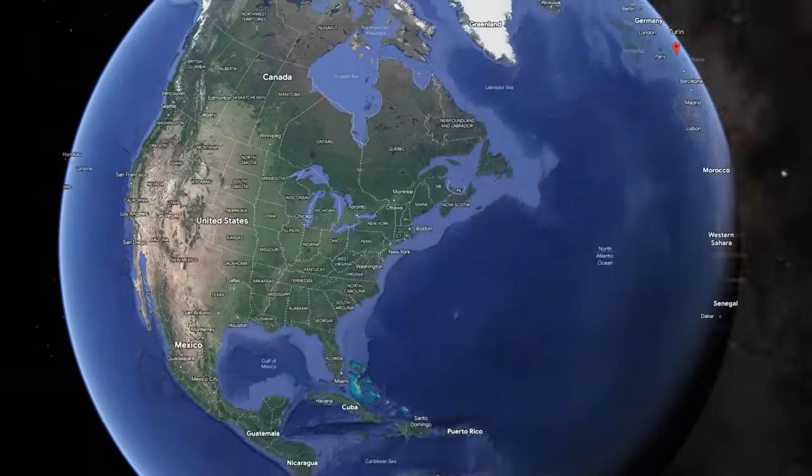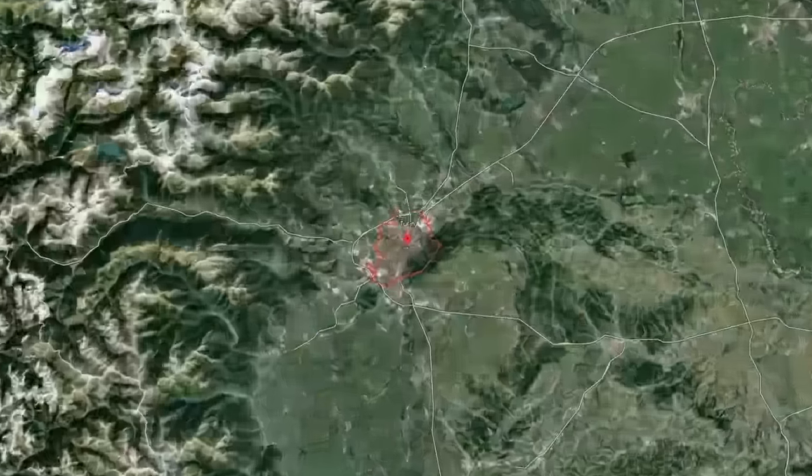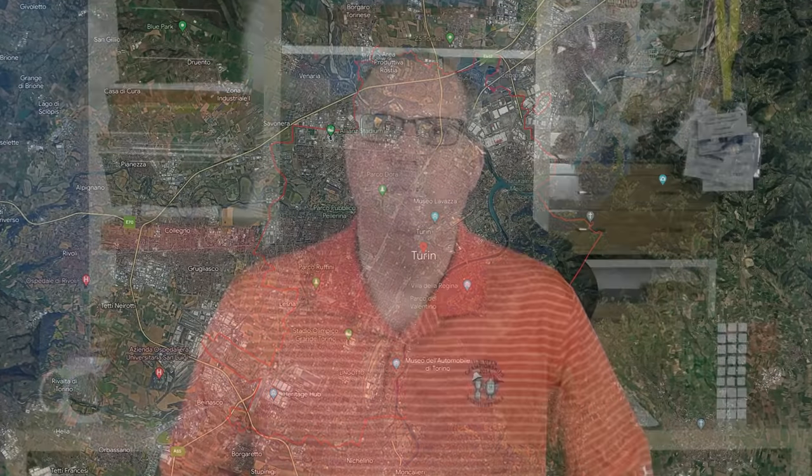This is a pen that I purchased and is part of my personal collection. Santini is based out of the Turin region in Northern Italy — I believe they're located in a small town between Turin and Milan. The gentleman behind the brand is Giovanni Santini.